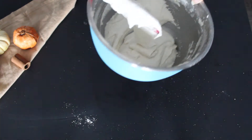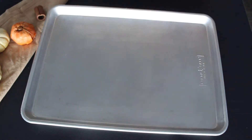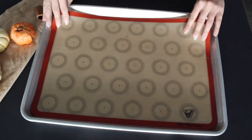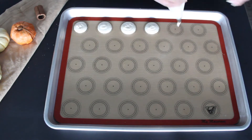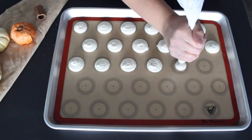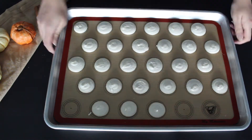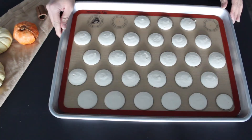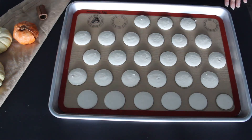Next, transfer the mixture to a piping bag with a piping tip and then line a baking sheet with a silicone mat or parchment paper. I like to use the silicone mat with the template already drawn. Hold the piping bag upright as you pipe the shells onto the baking sheet. Once you're done piping, tap the baking sheet onto the table to remove large air bubbles, then use a toothpick or a cookie scribe for the smaller bubbles. Then let the macarons rest for at least 30 minutes and bake them in the oven for 12 to 13 minutes.